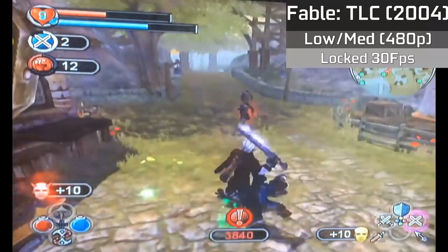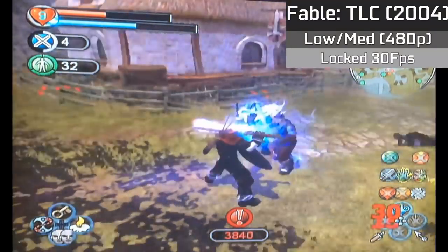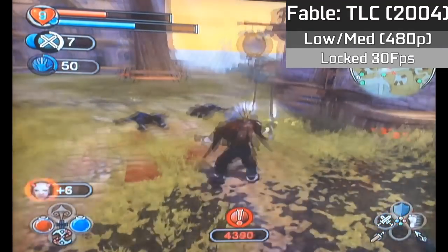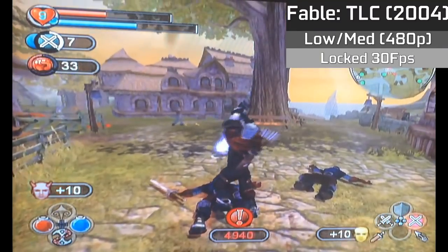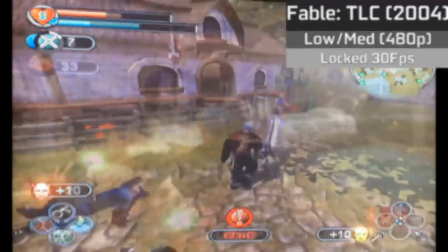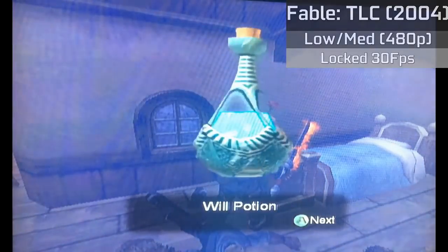Fable: The Lost Chapters was quite the feat for the original Xbox console, maintaining a steady 30fps lock throughout the majority of gameplay, as well as running with a mixture of low and medium settings and looking pretty good. The game has some expansive environments as well as gorgeous model design. It's also very cheap to pick up today, costing £3 in the UK or $4 in the US respectively.